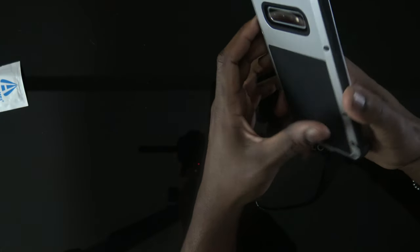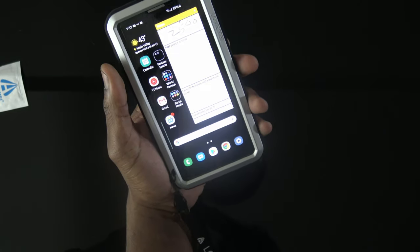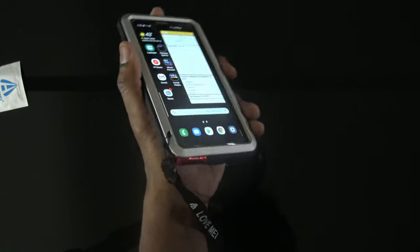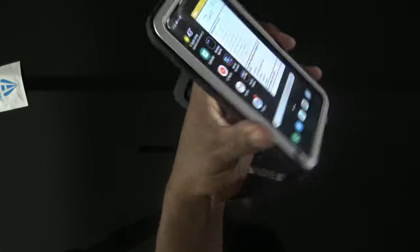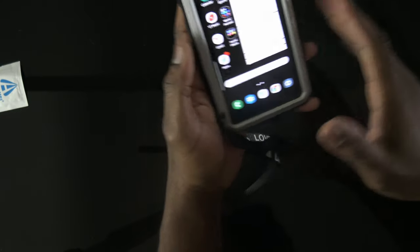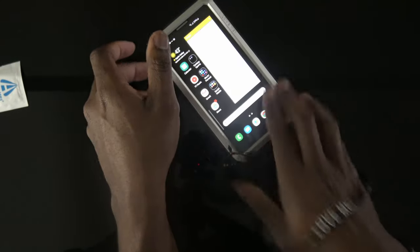I would definitely do a drop test if I was balling, but knowing my luck the case would just catastrophically break and the phone inside would break too. So I'm not gonna risk it even with all this protection — I'm scared. Maybe one day we're gonna get there, we're working on it.